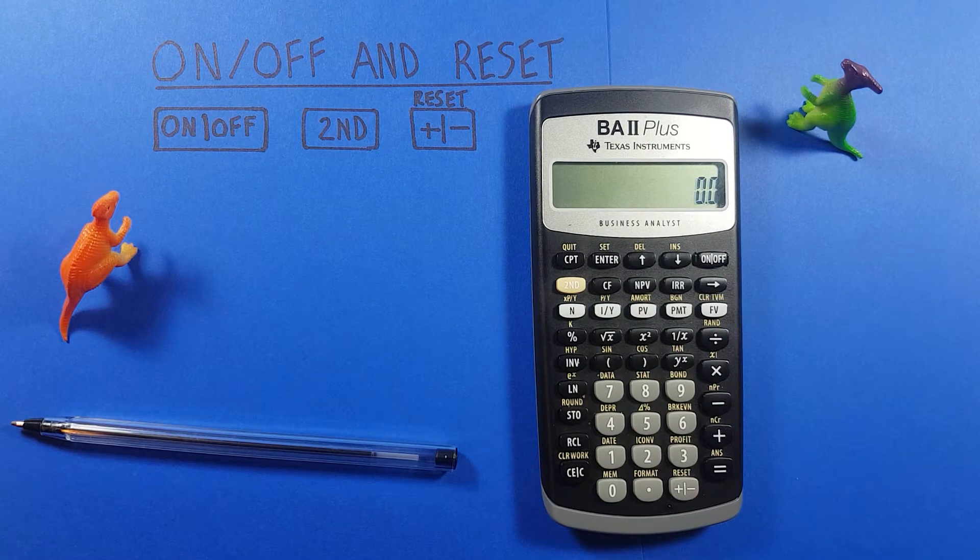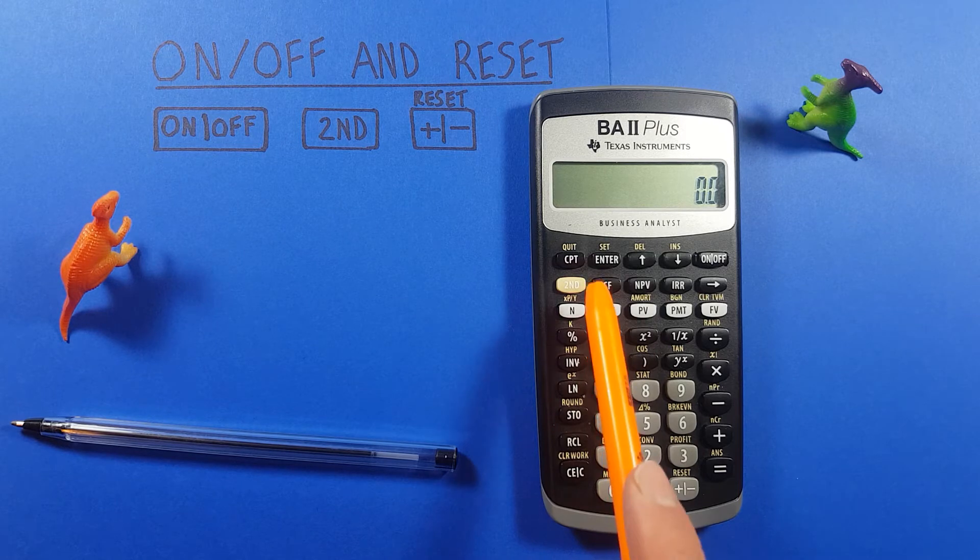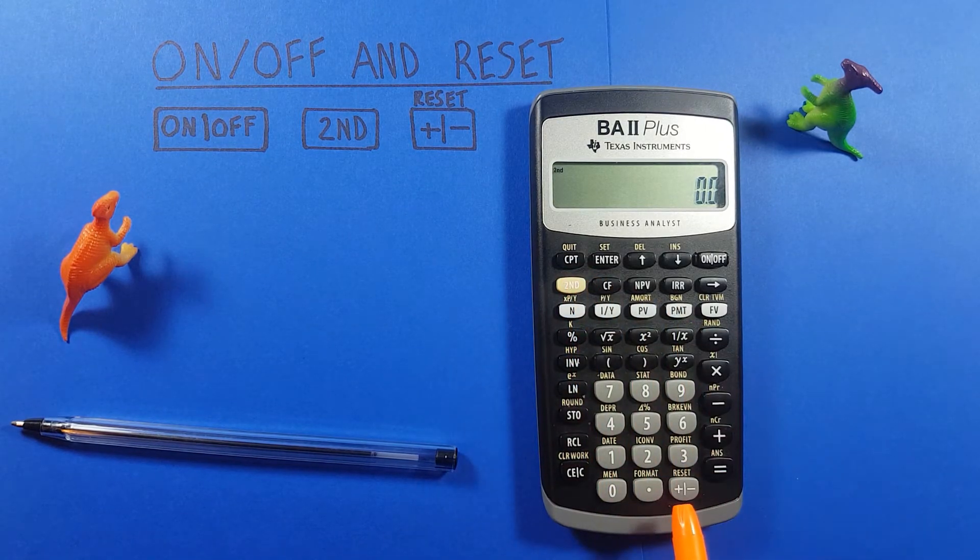If we've encountered a problem with our calculator and don't know how to fix it, or want to reset for another reason, we can reset our calculator completely. This will restore default settings and clear anything saved in memory or store slots. We can do this by pressing the second function key and then the plus/minus key, which has a second function of reset.